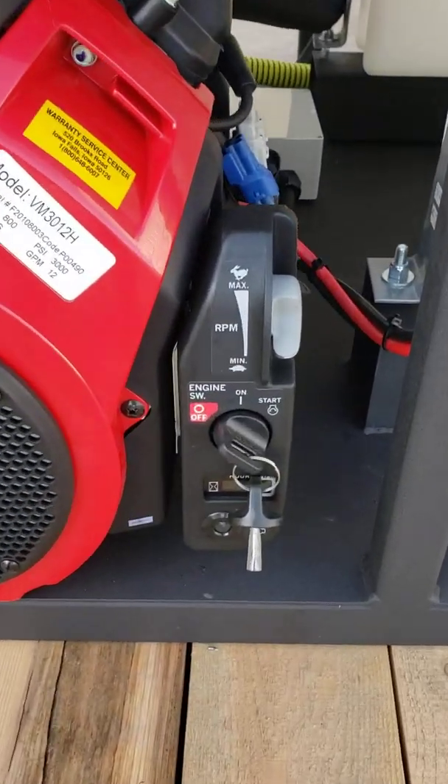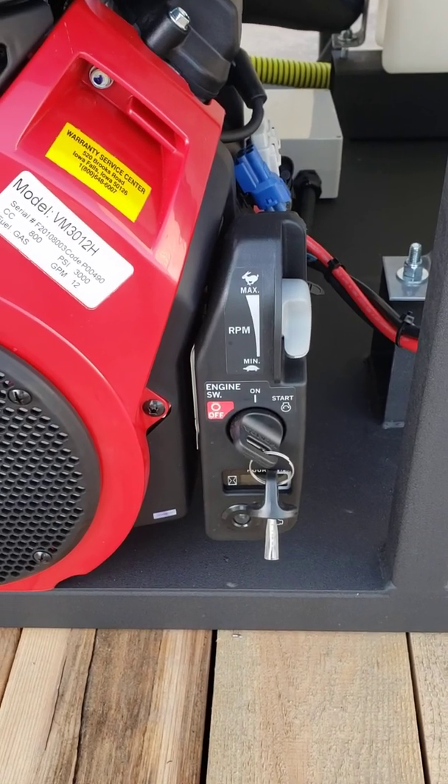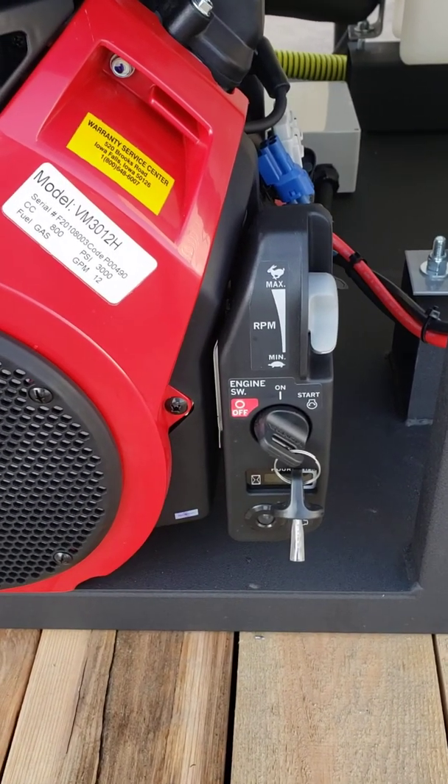Here you'll see they've got a nice start panel on it. There's your throttle up, throttle down, key switch, and our meter.